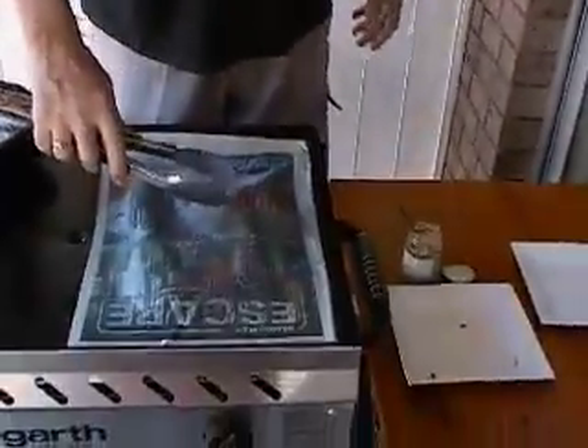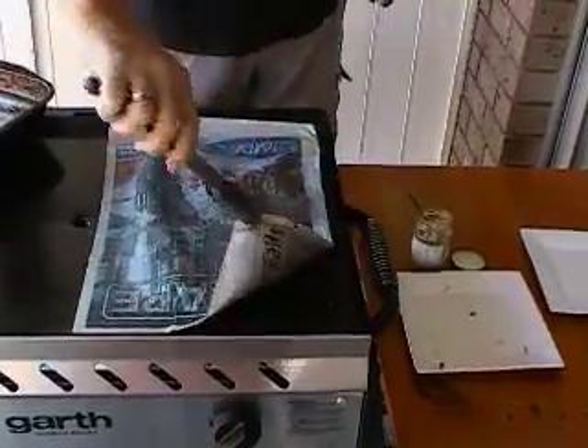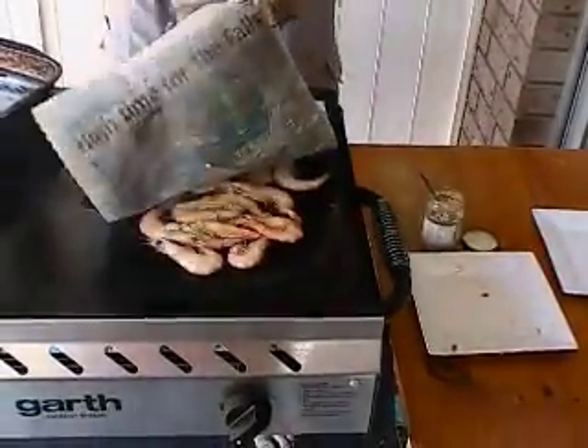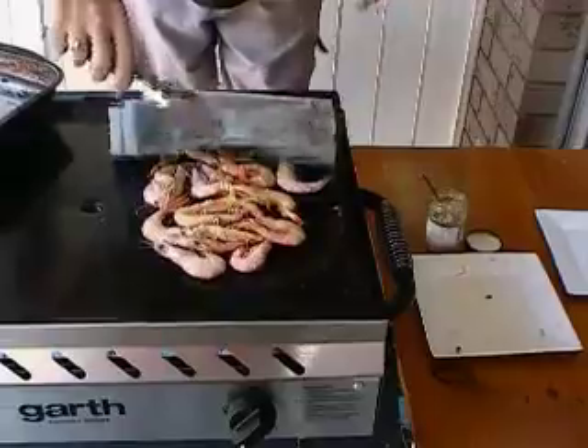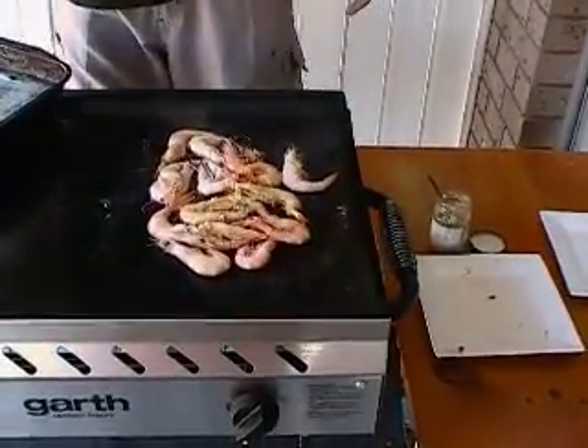It's been on there for about four minutes now, so I'll get them off. There's a lot of steam underneath here still, so it's a good idea to lift the paper up away from you so the steam comes up away from you. We can drop that back in the water if we wish and use it for another lot of prawns.